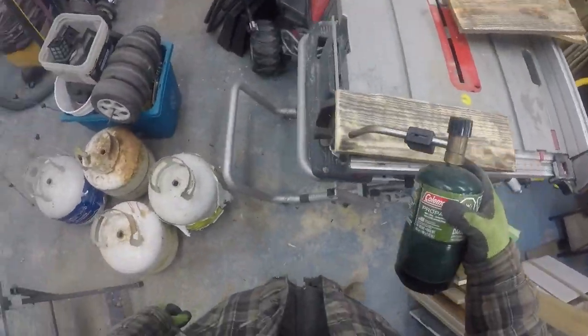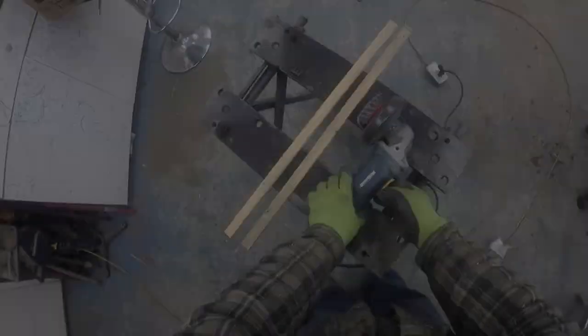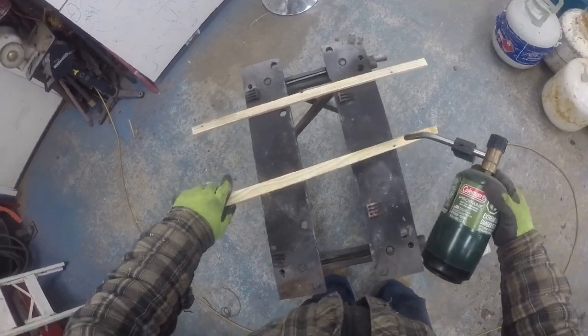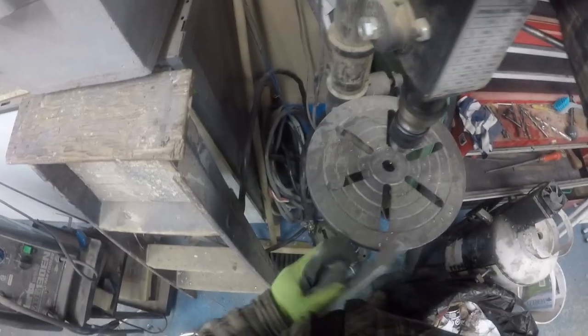I was careful with the blowtorch not to burn too much wood — I didn't want it too dark. On the front piece, I have two cross braces that I used again with the metal wheel, and the blowtorch just to give it a little bit of color.